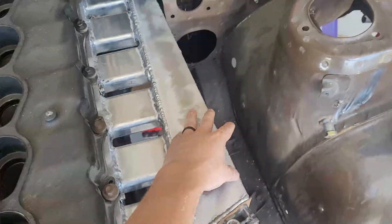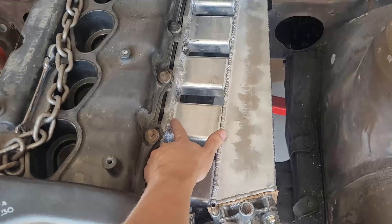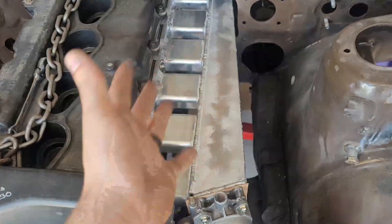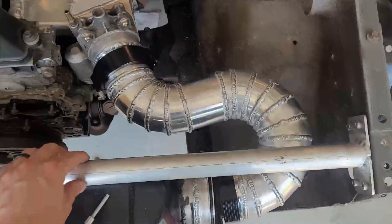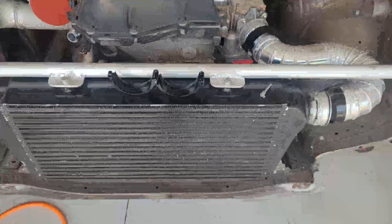I essentially relearned how to weld aluminum on this. If you look, the welds get pretty bad at first and then get better. I still have some pitting to go through, but you can also blame my welder because one of the lines was broken and I didn't realize it until I was done. The welds get a little better here and actually not bad over here — I'm kind of proud of these, they look decent enough.